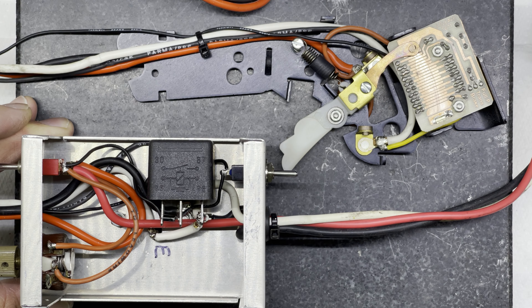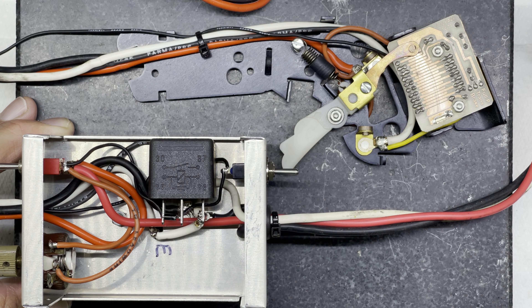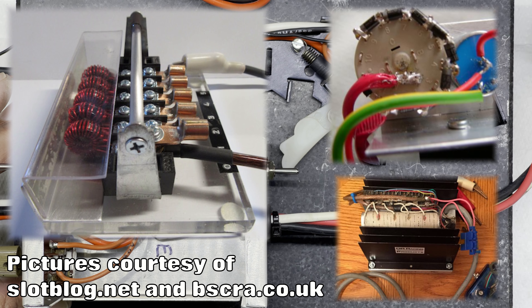So what are we going to add to our controller to make the car go slower? In the slot car world these things are generally called chokes. Now there are different types of choke you can add. It's not really a choke in the true sense of the word with electronics, but in the slot car world we call them chokes. You can add an inductive choke, a resistive choke, or a voltage dropping choke. Probably the simplest is a resistive choke and that's what we're going to do with this controller here because there's space enough in the box.